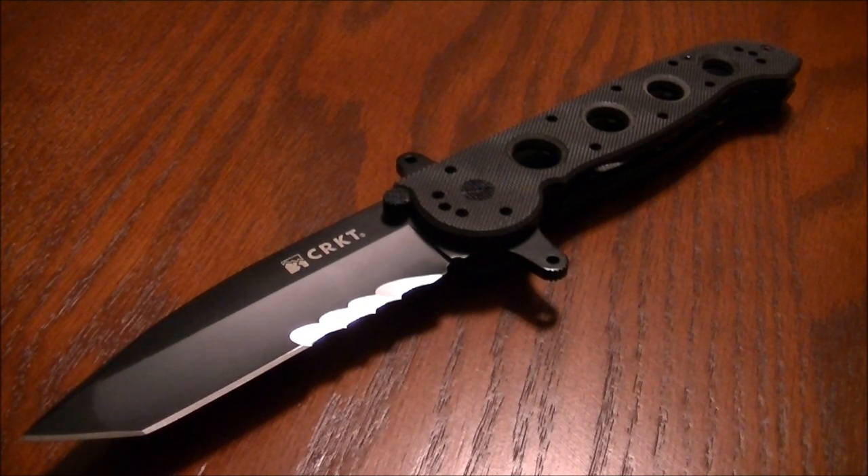If you've used this knife before, please feel free to post your comments in my review, and I want to thank you guys for watching.